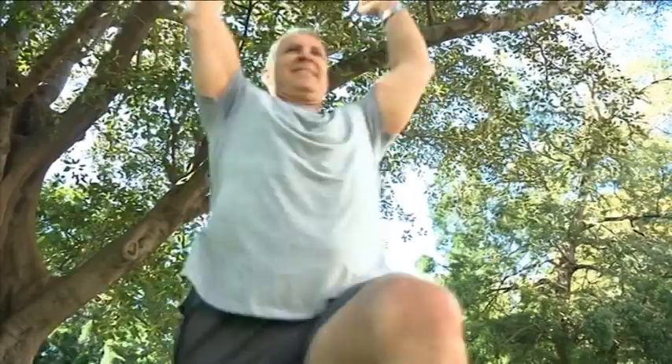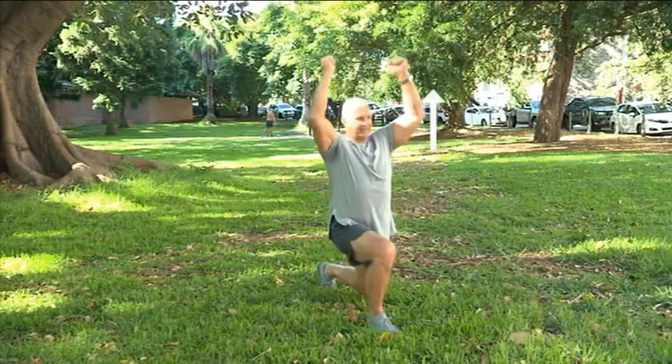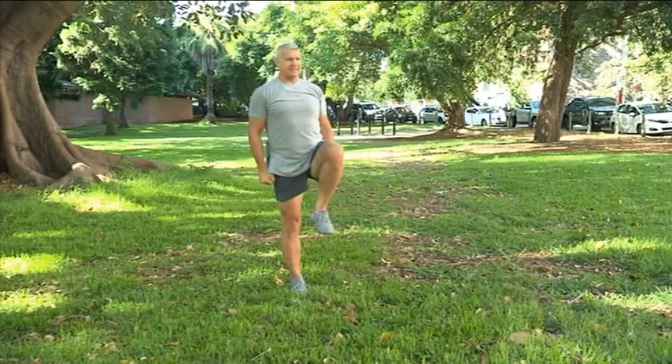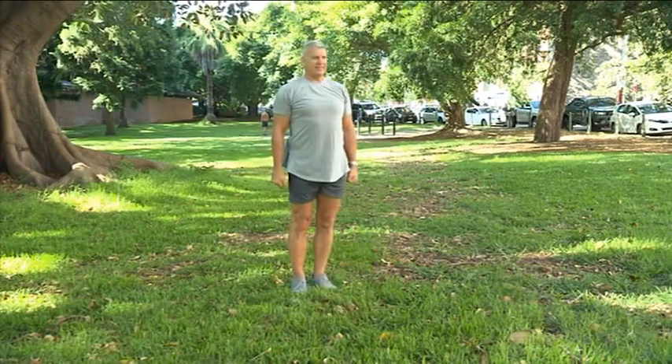Remember, drop down, not forward or side to side. As you do this, raise your arms straight over your head. At the bottom of the lunge, bring your arms back down and use your front foot to drive you back up into the starting position.